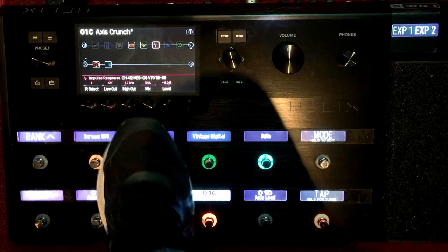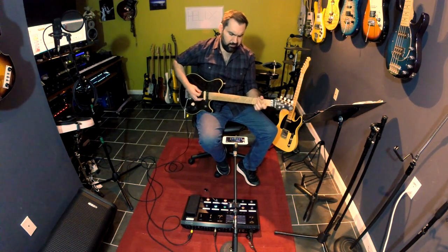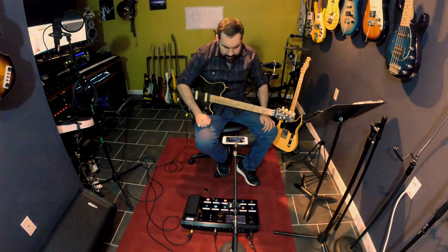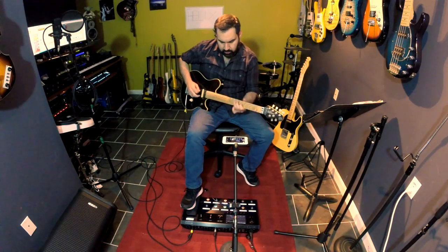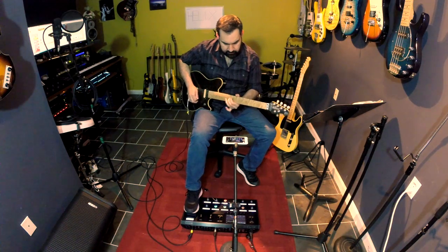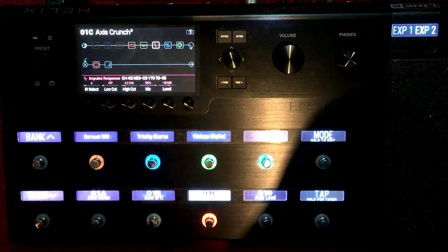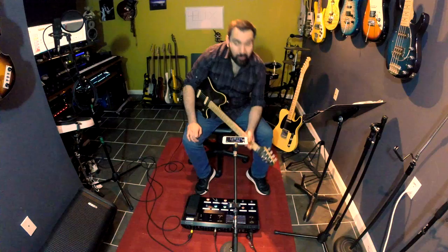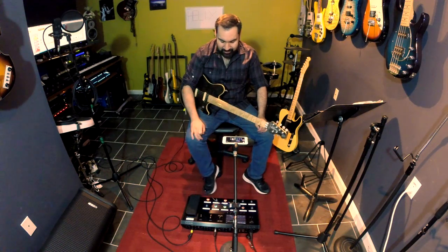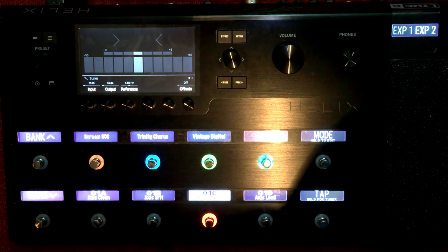I also have the Trinity Chorus on this preset, and the vintage digital delay again, always tied to the expression pedal, and the wah - the Weeper model. And one of my favorite features about this - and this is going to sound silly - check out the tuner. It's big and bright. It's beautiful.